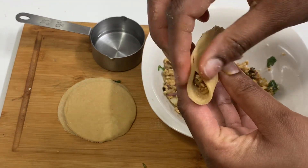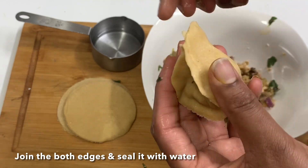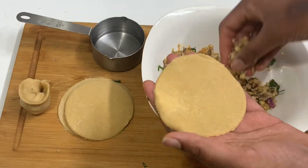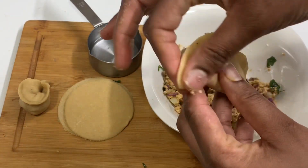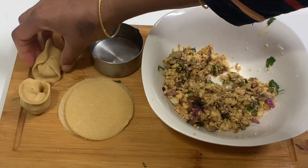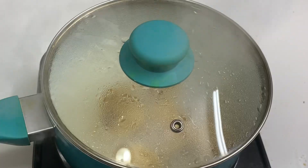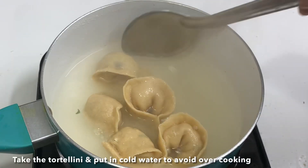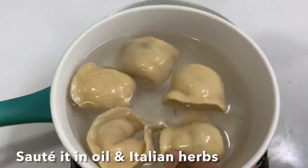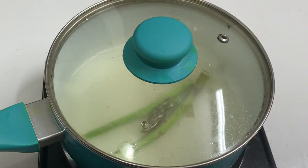The top is sealed. The two edges are joined and sealed. The top is ready. Now we are ready to cook the tortellini in a bowl of boiling water. Place the tortellini in the bowl.